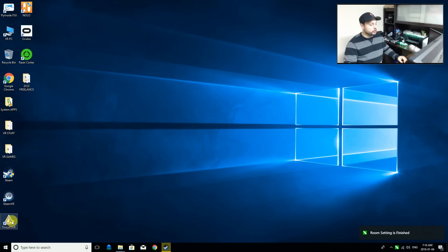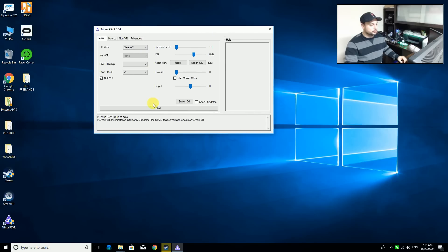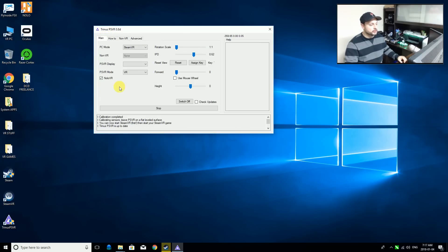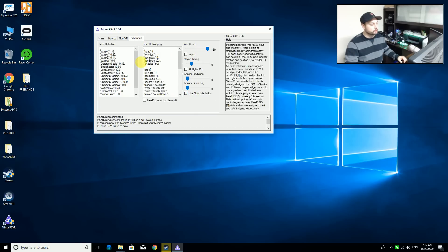Next we're going to go into Trinus and run it in admin mode and start it up. Make sure NOLO VR is turned on. If your VR headset is calibrating backwards, which sometimes happens, you can use the yaw offset slider and put it to 180 - that will spin it around to the correct direction. For NOLO VR, you may have to adjust this. Don't use the orientation setting, it's really bad. Then start it up and you can see that it's tracking and calibrating properly - our PlayStation VR is now hooked up and ready to go.